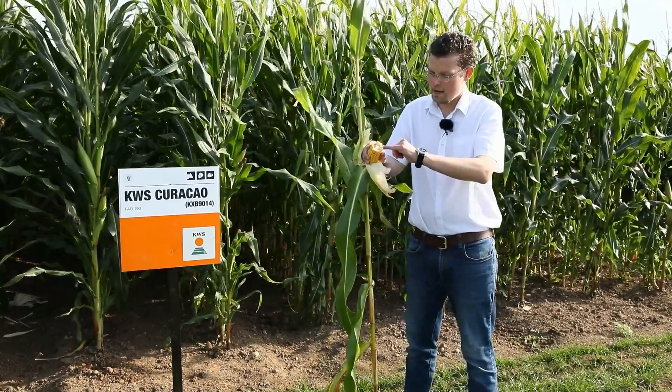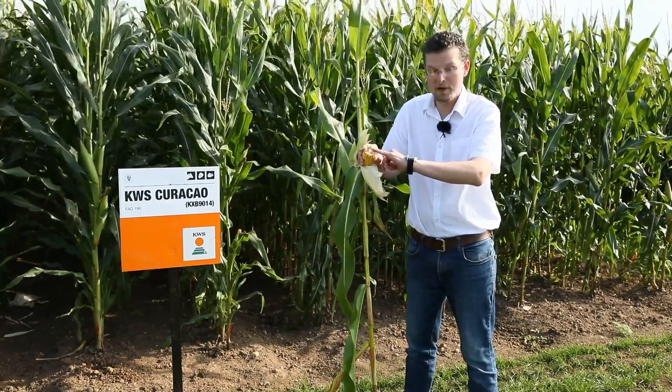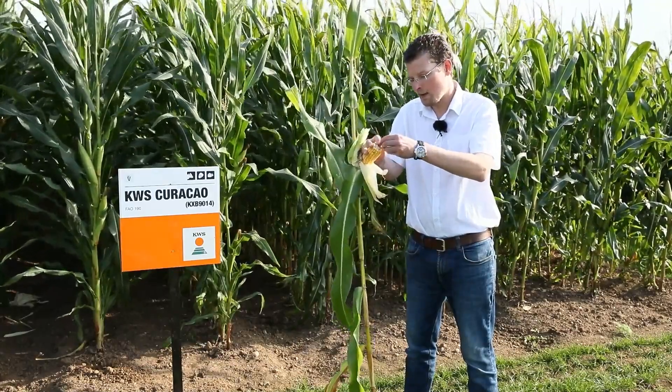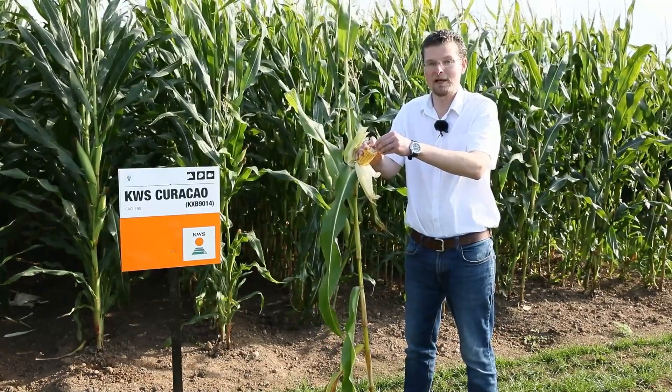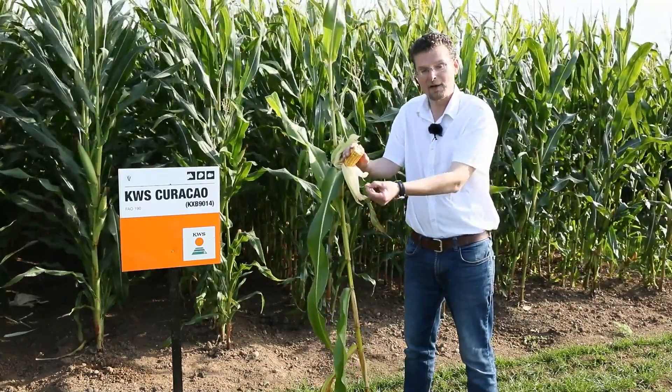You can see here that the grains are beginning to shine, meaning the vitreous level of starch is already quite high. We take our thumbnail and can barely puncture the grain — it's possible to do so, but you'll see there is very little moisture behind.